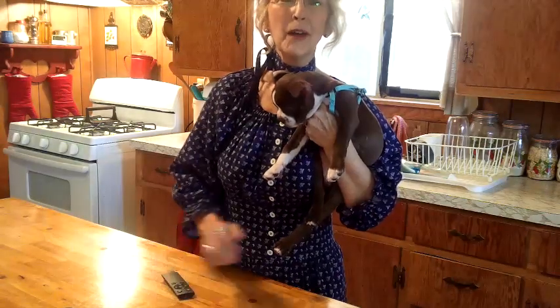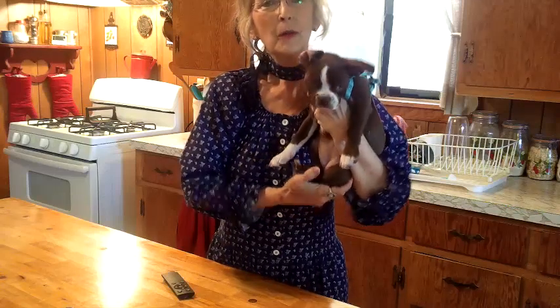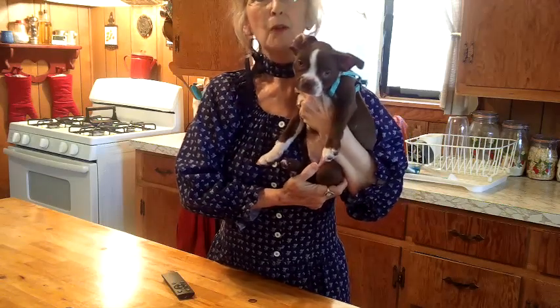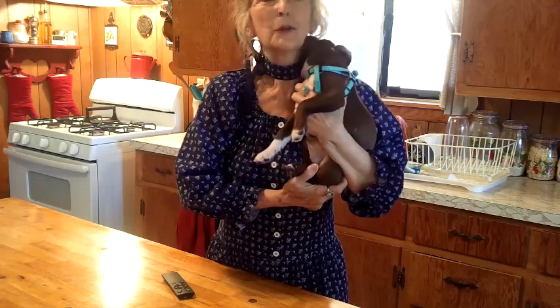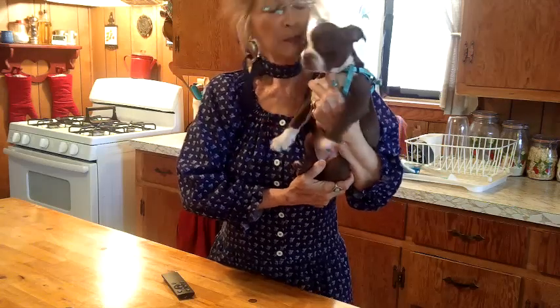Good morning and welcome to Granny's Country Cookin'. This is our new member of our wonderful household. Her name is Bella Sue. She is two months old and she's a brand new baby in our household and we love her so much. I just wanted to introduce you to her. I'm Granny and this is Bella Sue.